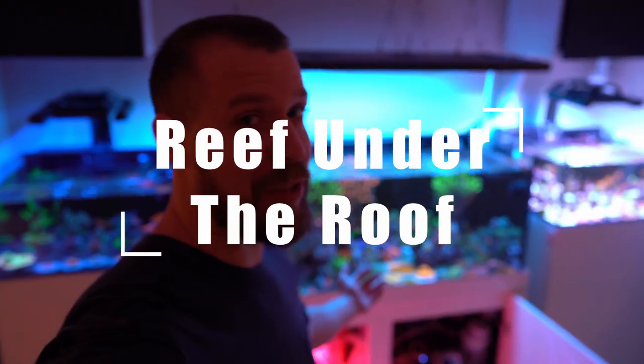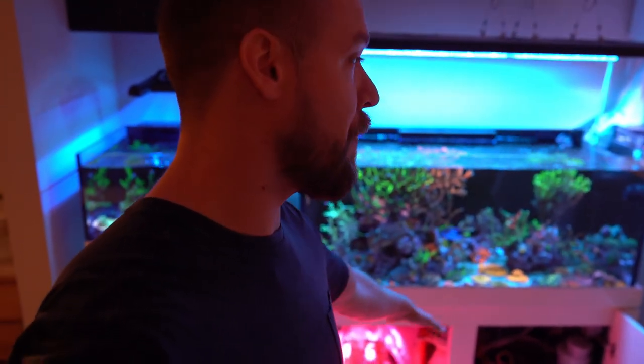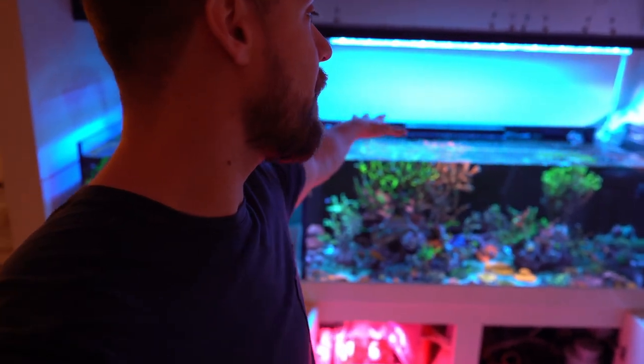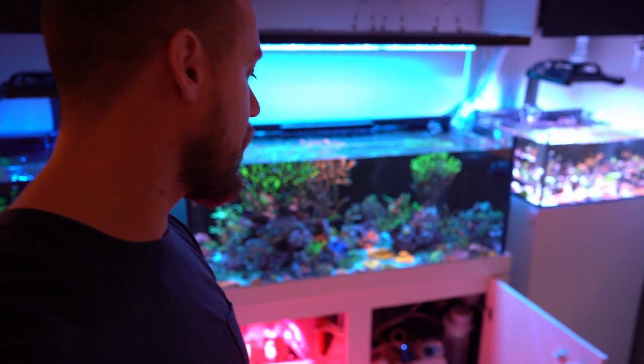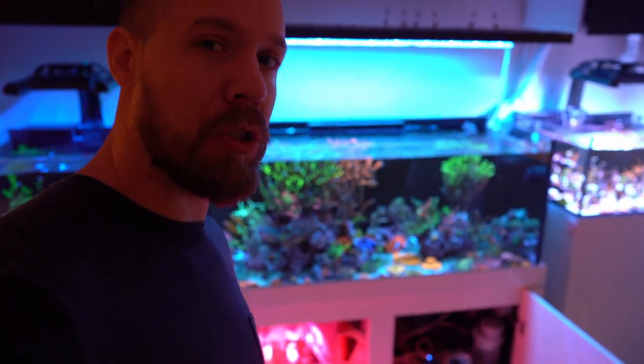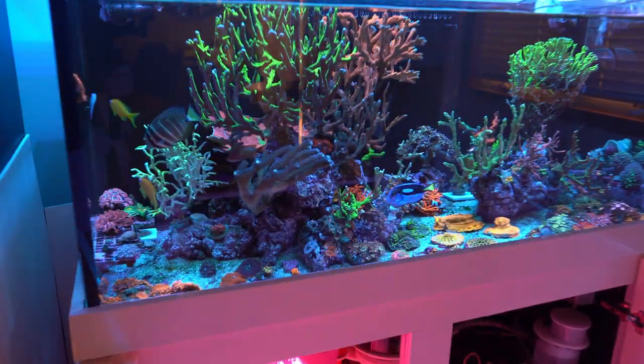Hey, what's up folks, welcome back to another video. Today I'm gonna go over my main system over here — the equipment, the corals. I pulled out the screens I usually have on top of my tanks, pulled off all the automatic feeders, and I opened the cabinet so you guys are able to see what I have going on over there. So let's get to it.